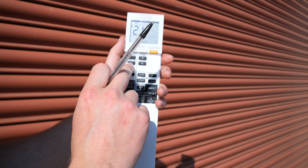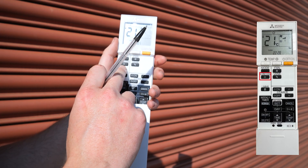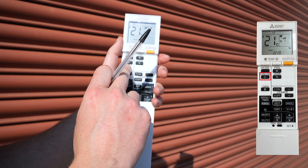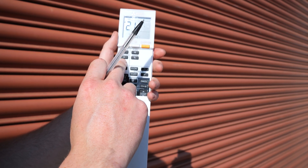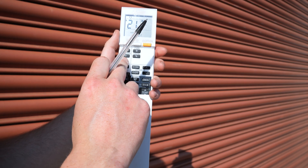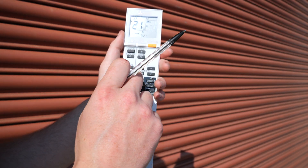As we go into the cooling mode, there's a button here which is the eco cool. This will offer incremental temperature rises through the night to make it a bit more efficient when running. It can only be used with the cooling function.